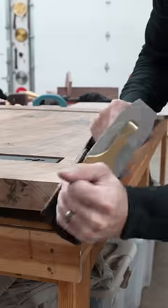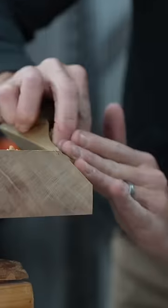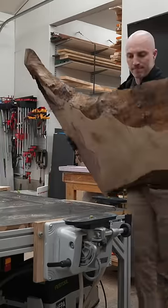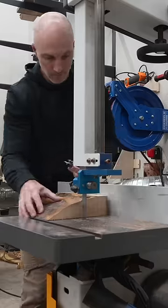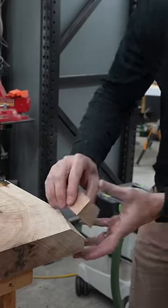I really messed up on this table. I had promised my client a specific size for this coffee table, and when I got it cut to shape I realized it was just a little bit too small with that live edge corner. At this point I couldn't go back to him and say, 'Hey, bad deal — you're paying me eighteen thousand dollars for a table and it's going to be a little bit smaller than you asked for.'